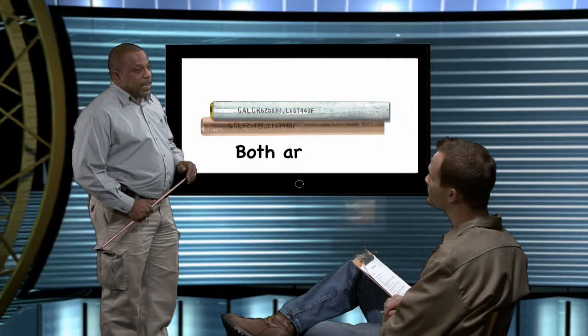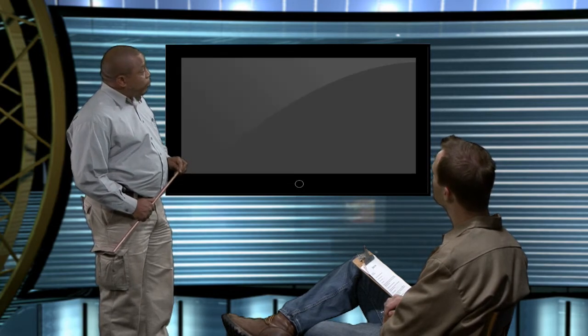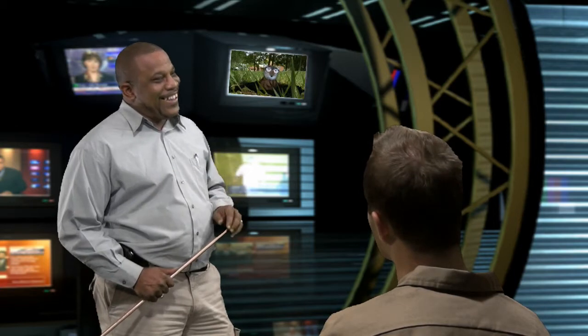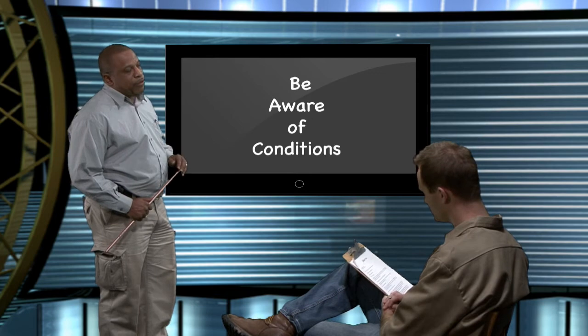Well then, how do you know which one to use? The easy answer is that both are safe choices. Both can be UL or CSA listed, and both kinds of rods are accepted by the NEC code. But if you want to dig a little deeper, an examination of the soil condition and an awareness of what other materials are buried nearby can help you make a good decision that could extend ground rod life. For example, if there are high levels of salt in soil, copper might be a better choice, because salt could corrode the zinc coating on a galvanized rod.